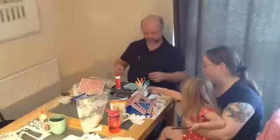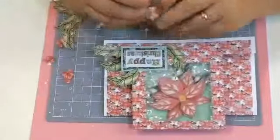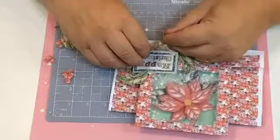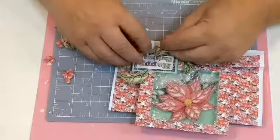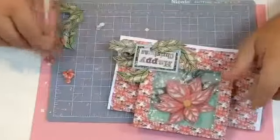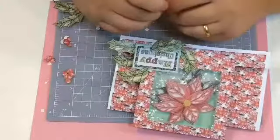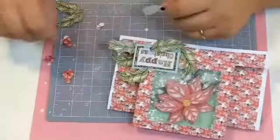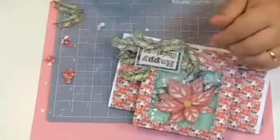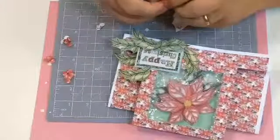Let me just slip that under there gently - can I just turn it around a minute so I can see what I'm doing. I think I'll just do it overlapping slightly. I don't really want it to go over the top where the card finishes, but it doesn't matter if it bends, does it? Making this up - this is like chaos crafting!